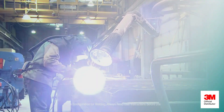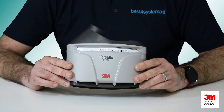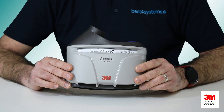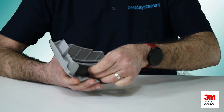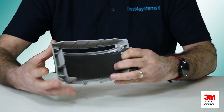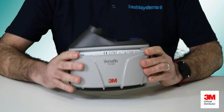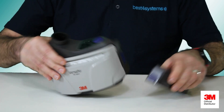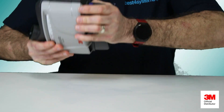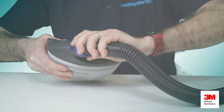The 3M Versaflow TR315 setup is very simple. Here is the powered air unit. We simply insert the pre-filter and spark arrestor, then the filter and filter cover. The battery clicks into place just like so, and then you connect the air hose and your choice of head top.